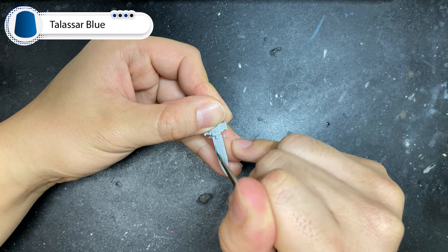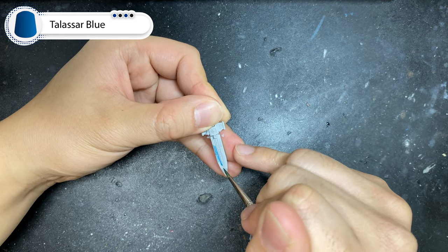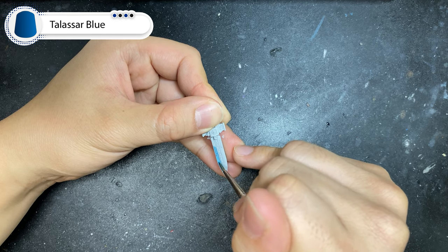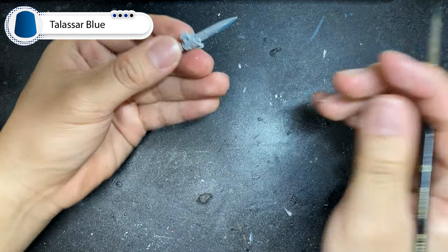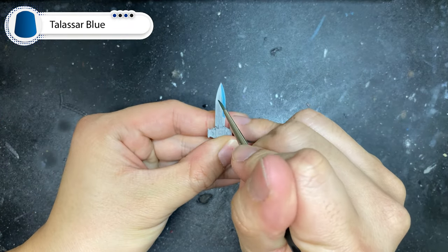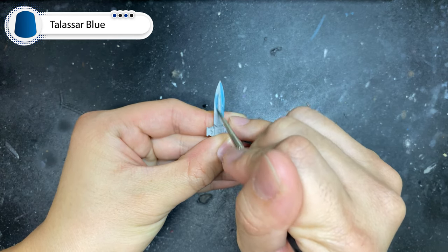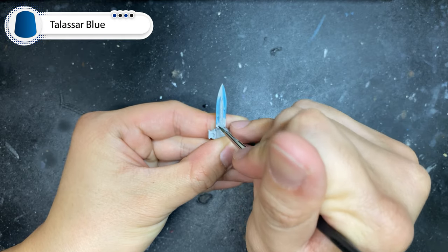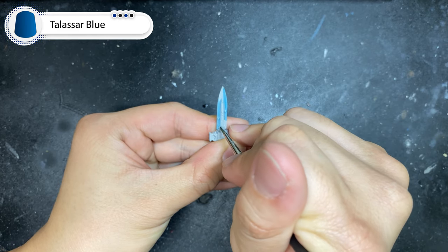With our mixture of Talisman Blue, we're going to layer over one side of the blade to cover the top 80% of the blade. Make sure the paint is in thin lines parallel to the edge of the blade to get a good energy effect. Make sure you end your strokes towards the darker side of the blade to prevent the paint from pooling and forming dark dots that ruin your paint job.